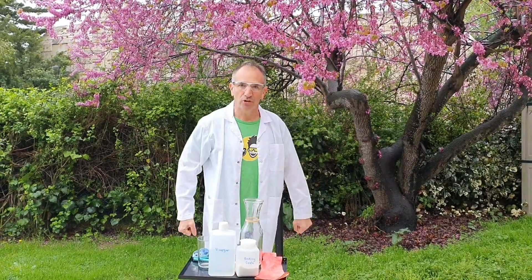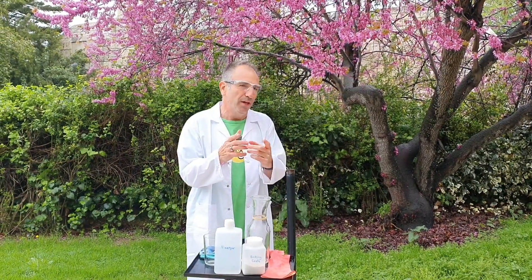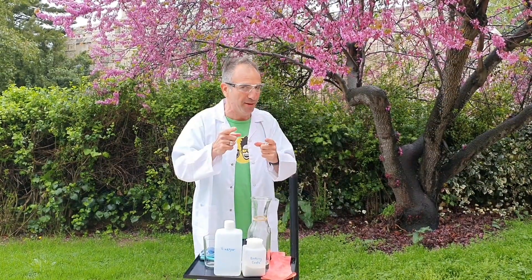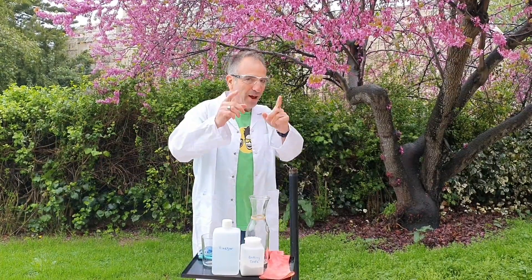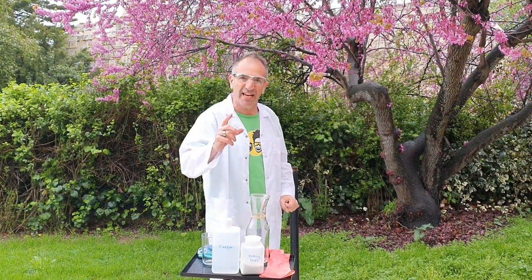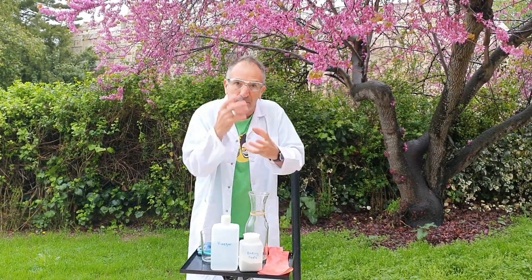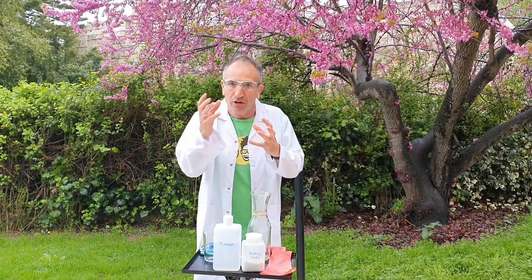Hello everybody, my name is Dr. Molecule and I am from Israel. Are you stuck at home and don't know what to do? I have an idea for you — why don't you make an experiment? Because an experiment today keeps the corona away! What I have in mind is to make an inflatable glove. The glove is going to inflate by itself through a chemical reaction — it's amazing, you have to see it.